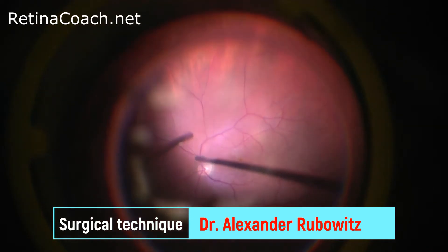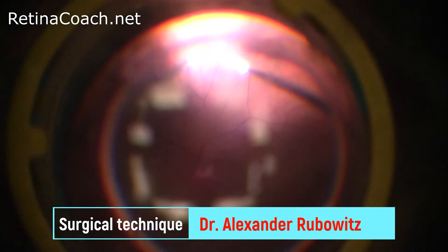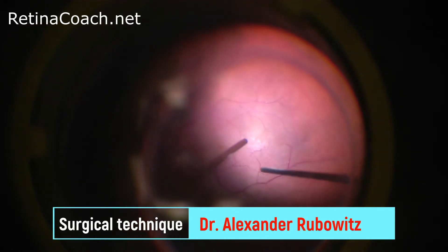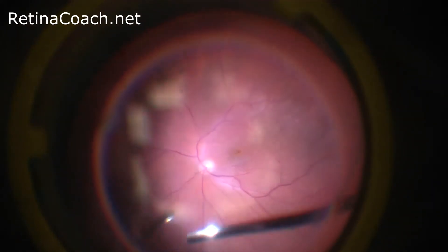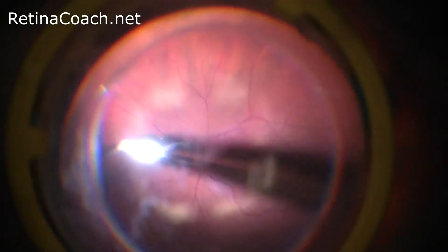Before starting Core Vitrectomy, assure that the infusion is open. During vitrectomy, it is important to illuminate well the area of work and the tip of the vitrector, especially in cases with opaque media. Do not stay in the same place with the vitrector — you need to move and cut vitreous, and not just aspirate BSS solution.